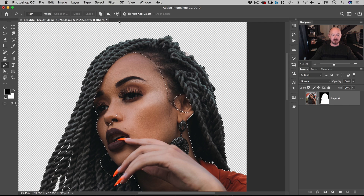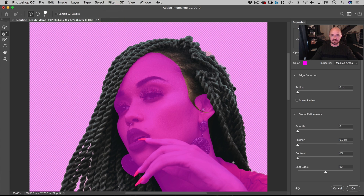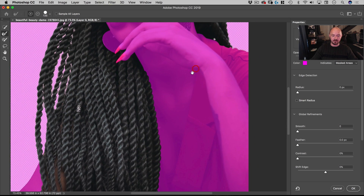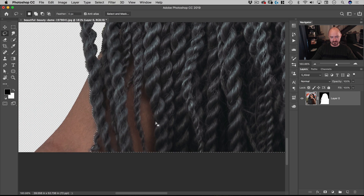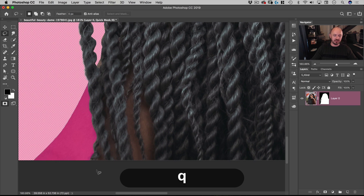Next I'll go to Select and Mask and use the Refine Edge tool, make the brush a bit bigger, and run it into the hair area. You can see right away it did a nice job separating the skin from the hair. Let's hit OK. Then I'll hit Q to go into Quick Mask mode and use the Marquee tool to cut the skin out of the selection.